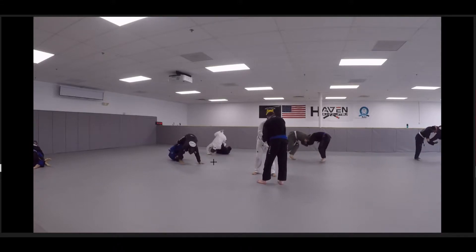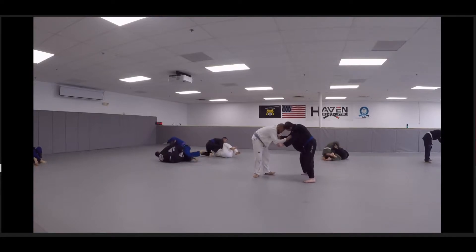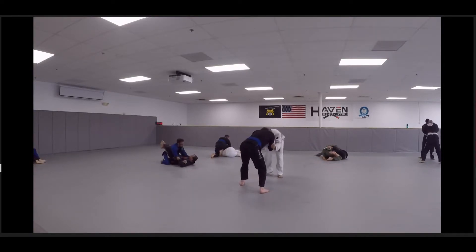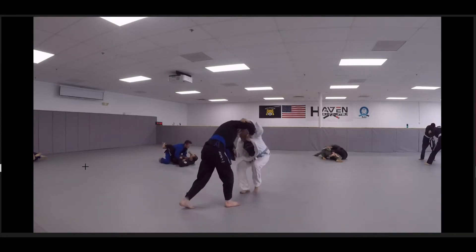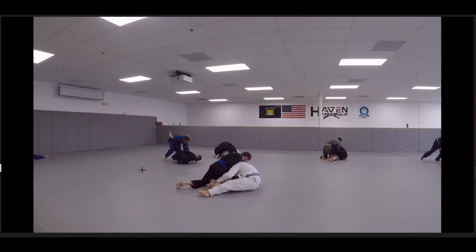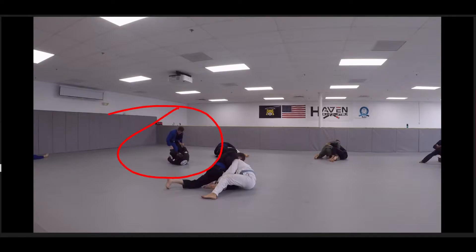Some of the things we have to work on is Jason switching sides and having butterfly guard, some of that is his close guard, some of that is coming up on these kind of positions. His last World match, he went against a guy who had a very good close to De La Jiva guard, so that will be a strong focus of ours, especially people who have strong grips on the ankle.